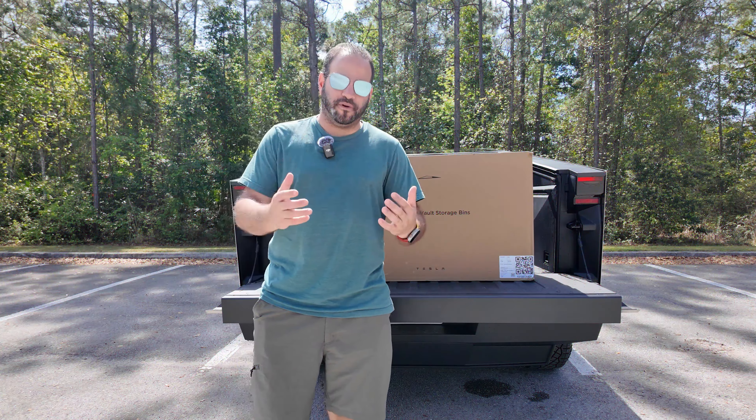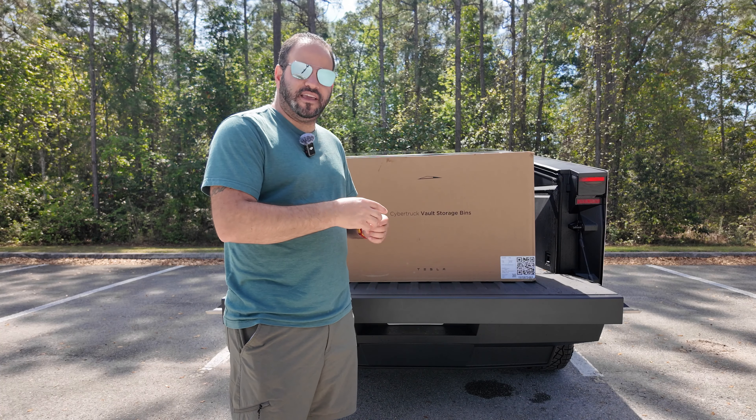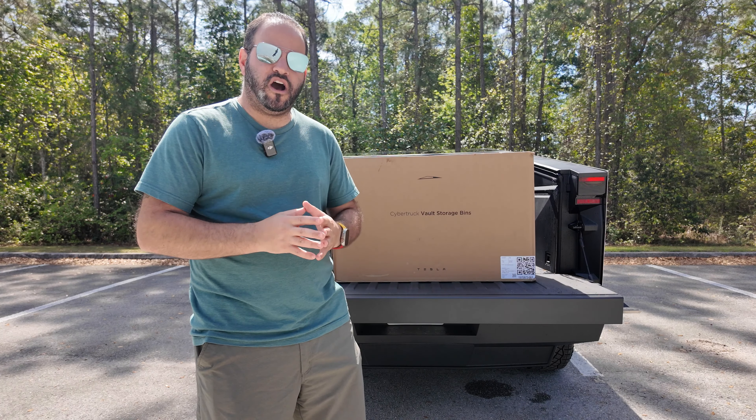This video is brought to you thanks to our partners Mint Mobile. If you guys are looking at changing your wireless service up, Mint Mobile has some great promotions right now. Use that affiliate link down below and you can get any three-month plan for only $15. This does include their unlimited offering, which is a 50% discount off of what it typically costs.